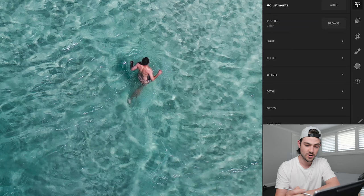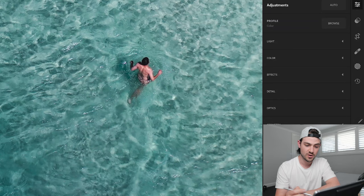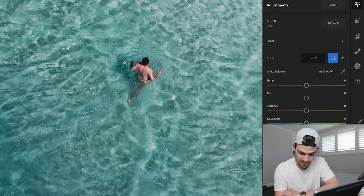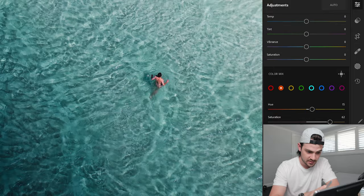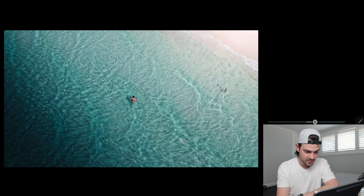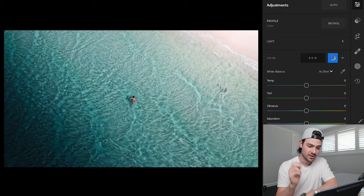I want to bring out our subject in the middle a little more — I think he deserves to be highlighted a touch. I'm going to go into the color sliders and slide the saturation of the orange — you can see we're either making him really tan or really white and pasty. I'm going to make him a little more tan because this is a nice summery bright image, and I'll play around with the luminance to a point where I'm happy. I'll also boost the saturation of our aqua tones to further bring the water to life.